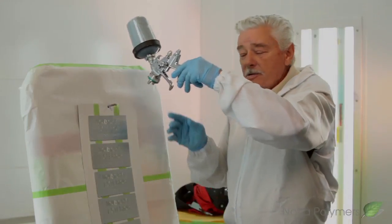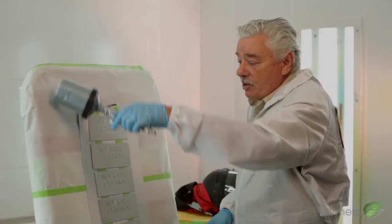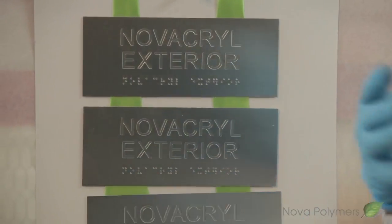Angling your gun in this position. I'm also going to come on this side and do the same thing here. Be careful though that when you do shoot the edge of these letters that you don't get an over-buildup of paint.